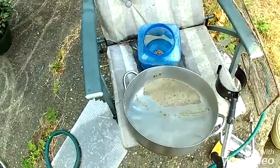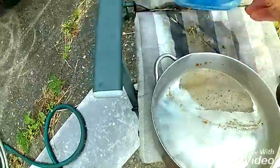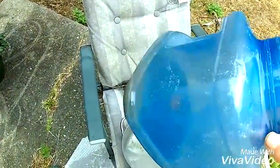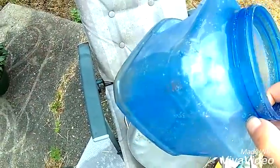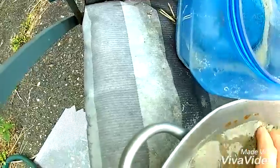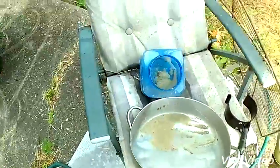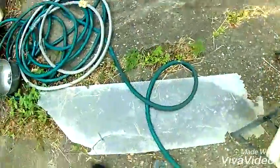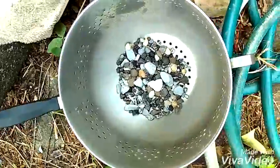I'm gonna show you my rock tumbler. I bought this at the dollar store for a dollar fifty, two bucks, something like that. It's just a plastic jar and I'm gonna put some sand in it — a little more and a little more.